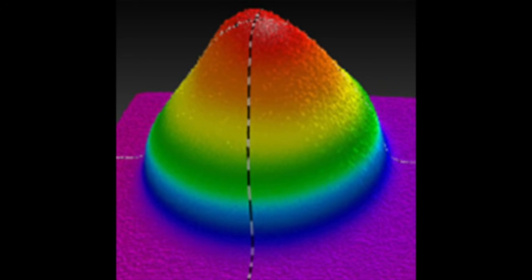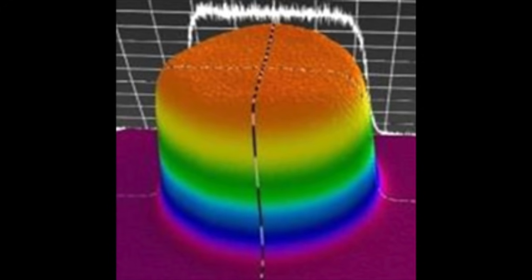This is the beam profile of a traditional crosslinker prior to the Avedro KXL machine, which produced an uneven distribution of UV light across the cornea. The Avedro machine, as you can see here, distributes the light very evenly across the cornea, creating a fantastic and even crosslinking reaction.